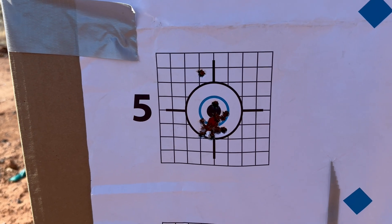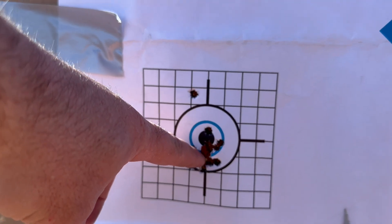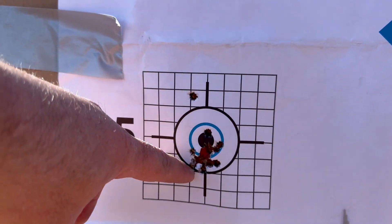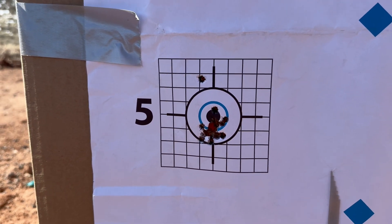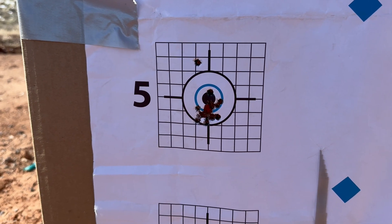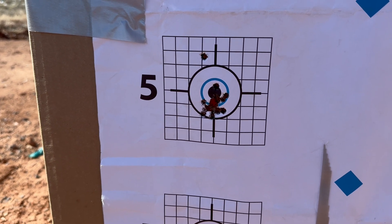Let's go take a look at the group real fast. The group actually ended up being pretty consistent — I was surprised with the MagnetoSpeed hanging off the end; I didn't know how that would go. But just looking through the scope, the group actually held together pretty well. Now looking at the 15-shot group, it looks like I'm running maybe a tenth of a mil low. The grouping is pretty consistent overall. The benches are a little bit wobbly and don't lead to a super stable position, so there's a bit of movement when I shoot.